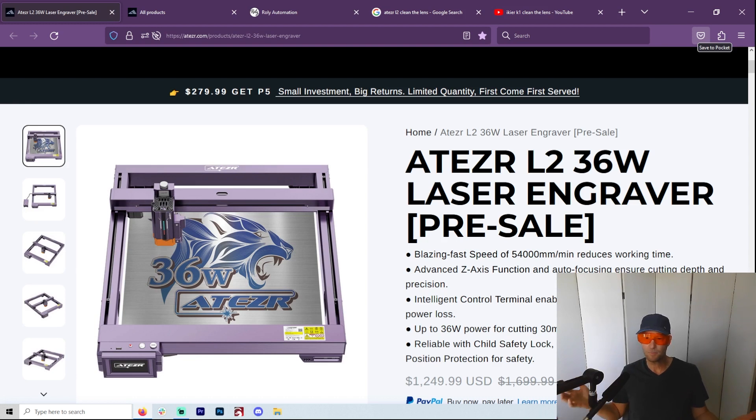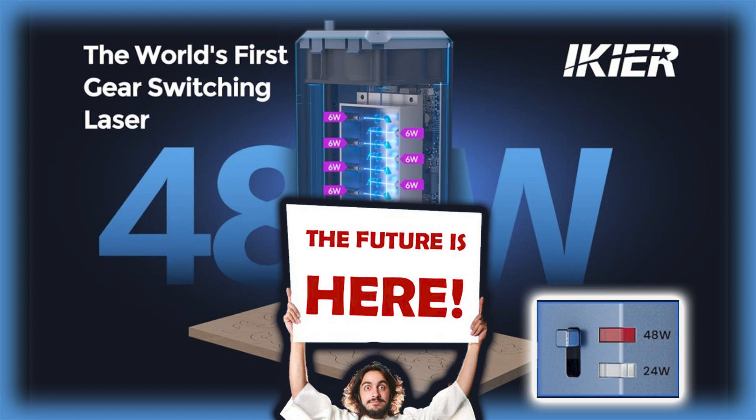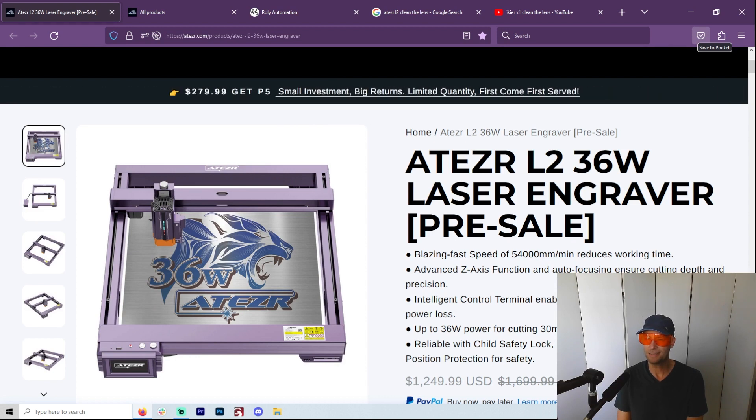If the price difference means the Ikea is lower, would I go for that? Maybe, so it's something to think about. Also, I don't know if Acer is going to come out with this, but there is a 48-watt 24 switchable that is also on the way. I know very little about it, but I do find that being able to switch from 36 watts to 24 to 12 or whatever — I think that will be in the future, and you'll be able to do it through LightBurn at some point.